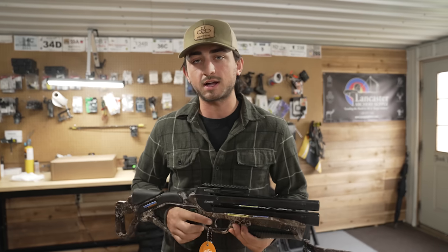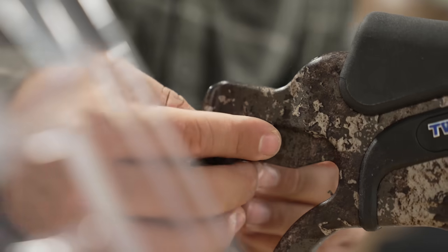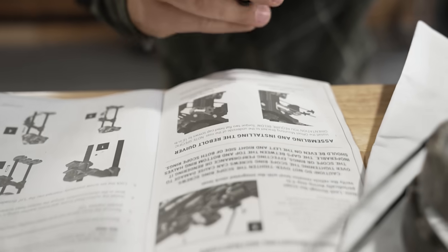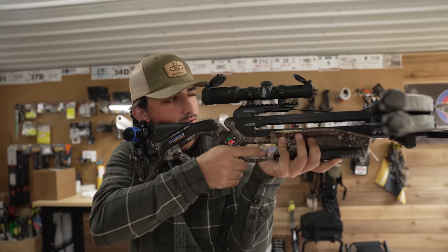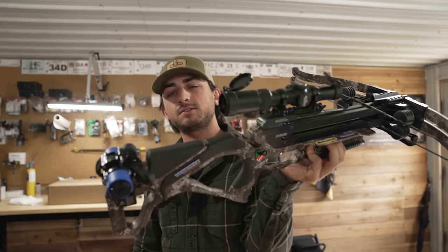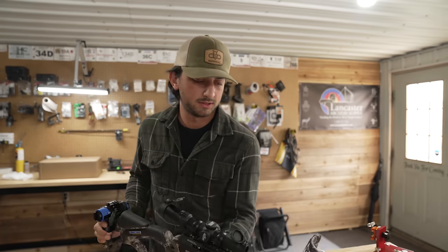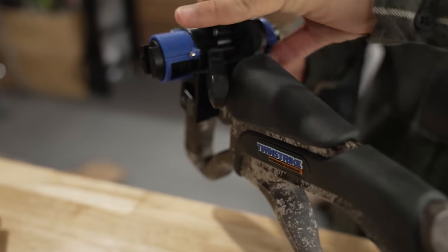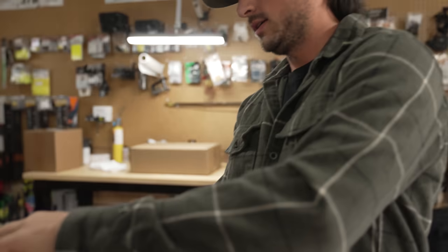Correction on the name — this is the Twin Strike with Dual Fire Technology. Assembly on this is actually super easy. You literally put the front end on, put the scope on, and attach the cocking mechanism, which is a quick detach. What we're going to do right now is shoot this thing through the chronograph so we can calibrate the scope. There's a little set screw — you loosen it, calibrate the scope, and once you zero it in at 20 yards, you're pretty much good to go.